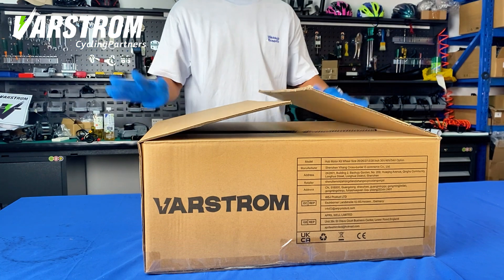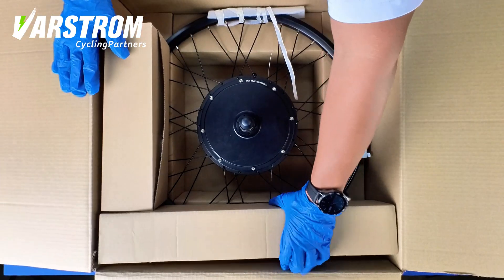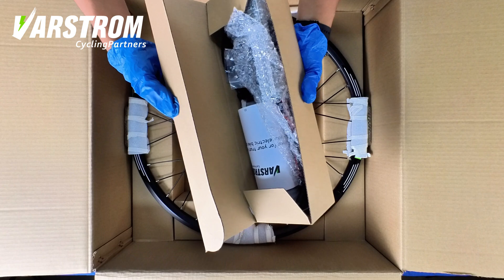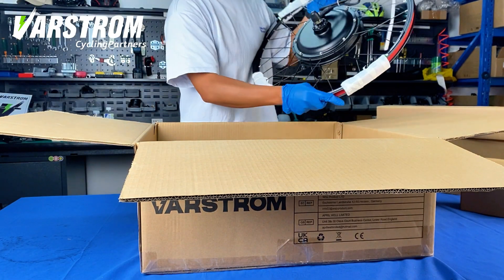This is the third episode — welcome back. In this episode we are unboxing the VARSTROM 48 volt 1,000 watt hub motor. Open the package and let's see what's inside. First, we take out the rear hub motor wheel so that we can better display it.